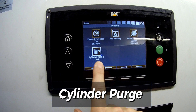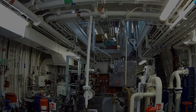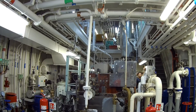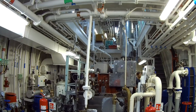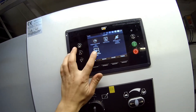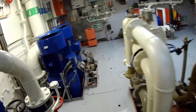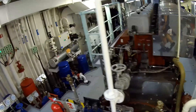For added safety, the cylinder purge valves remain open while the engine is stopped. During the blow-through process, we visually confirmed that only clean air is expelled from the cylinder. Once the check is complete, the purge valves can be closed.